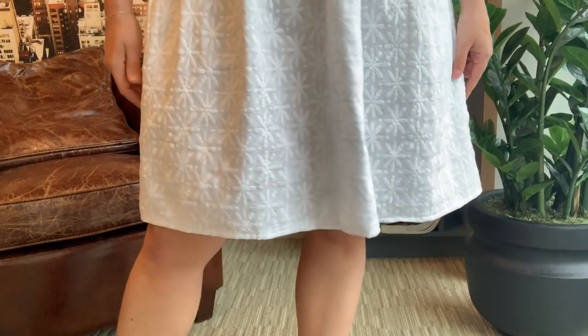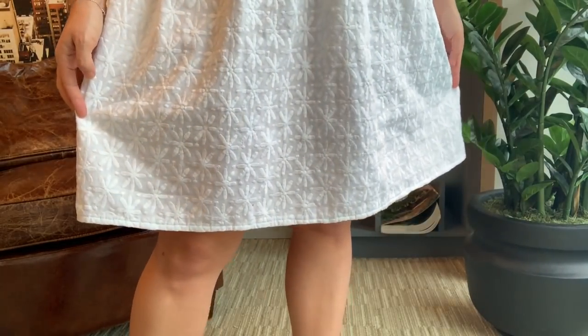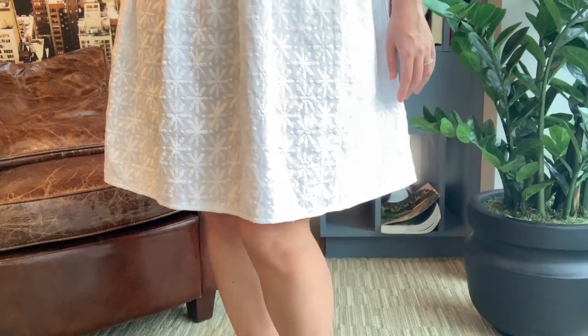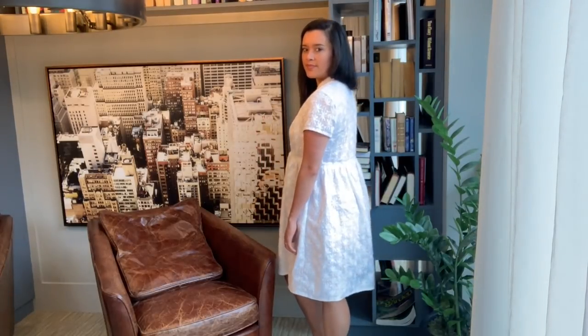I also cut the largest size for the length of the skirt. The Myasotis is a bit on the shorter side as drafted, and I wanted to make sure it was long enough for my taste. After making those few changes when cutting, the dress sewed up like a breeze and came together super quickly.